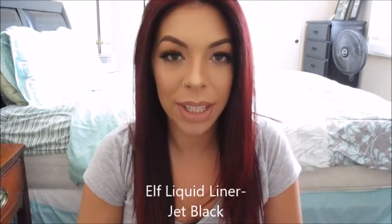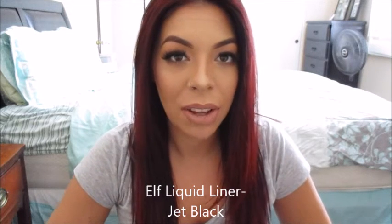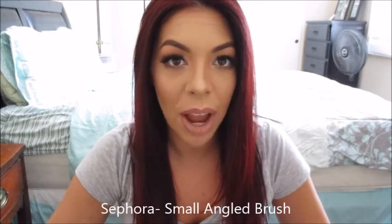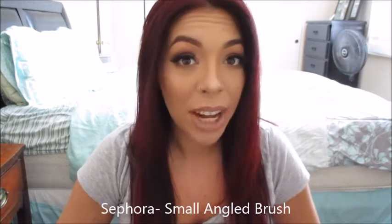Hey guys, it's Brie and welcome back to my channel. Today I did a very short tutorial on how to achieve winged liner using liquid liner. I used the e.l.f. liquid liner in the blackest color they have and I also used a Sephora angled brush. I will show you the products that I use in the tutorial. It's just a very quick tutorial and it's going to be pretty simple.